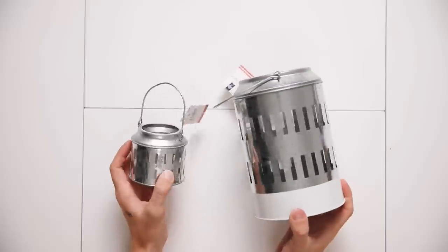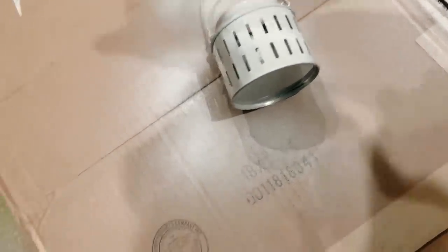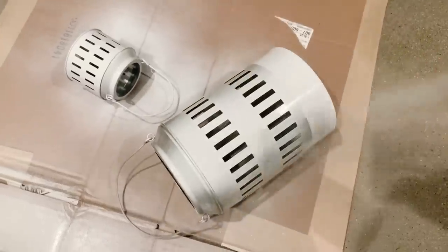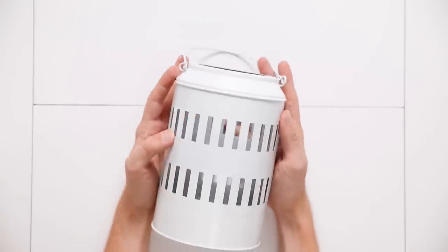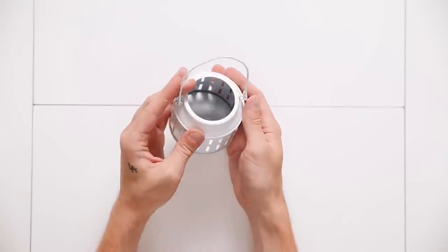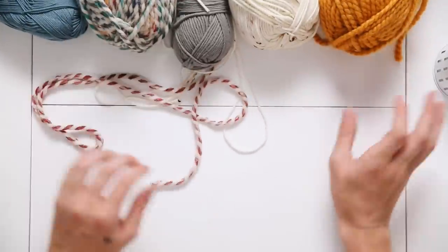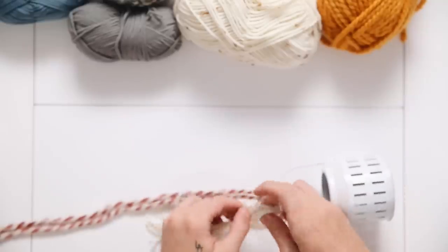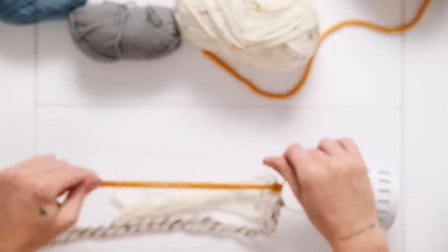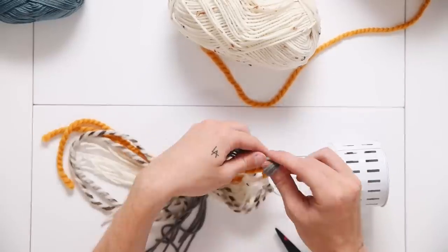For the second project, I'm using little metal lanterns from the Target dollar section — I got a larger and a smaller one. These seem meant for a barbecue or Fourth of July theme. I gave them a coat of satin white spray paint to make them look fresh and clean. Both took the spray paint extremely well. Then I grabbed some yarn from my collection and attached strands to the handle section of the smaller lantern.